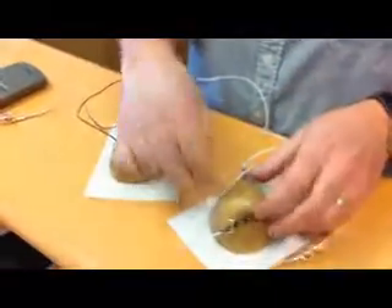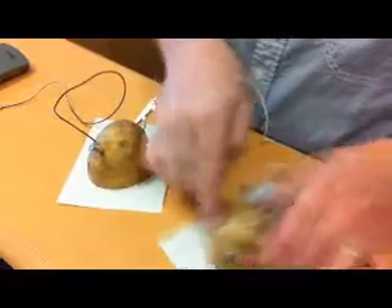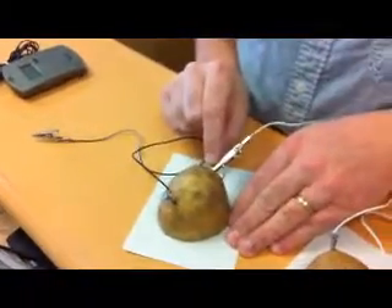You take a copper penny and stick it into one half of the potato. You take a galvanized nail and insert it into the other side of the potato. Then over here, same thing — galvanized nail and copper penny. Then you just get some regular wire and alligator clips so you can clip things on.